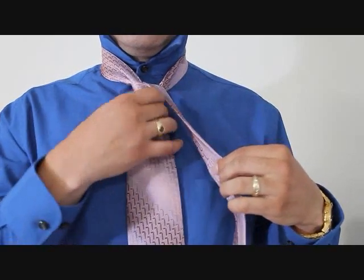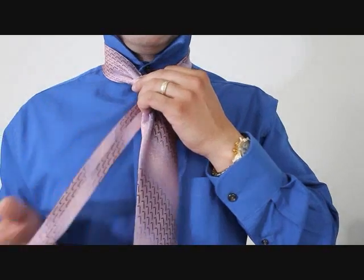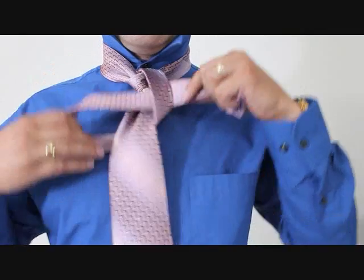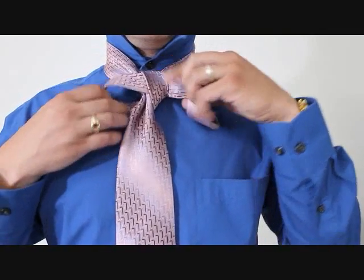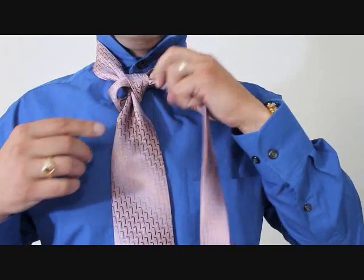Now we're going to take the little end and bring it around the back of the knot, but we're going to keep this loose because we're going to feed it up through this loop we just made. And we're going to tighten that. So we can tighten this portion of the knot but not this one — like so. I've left it quite loose here.